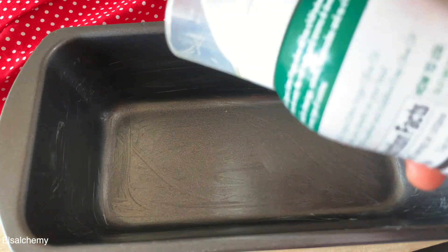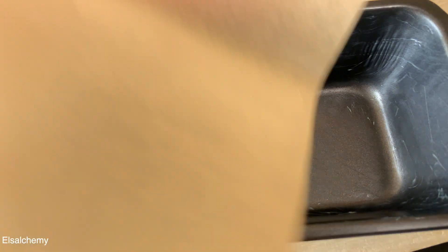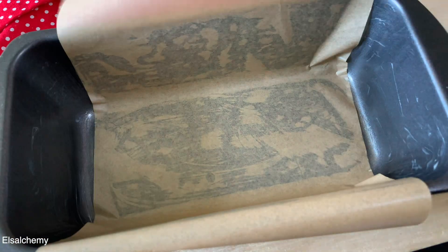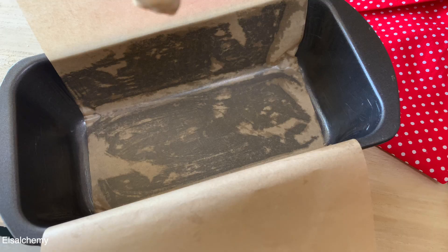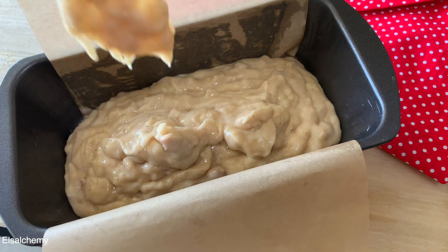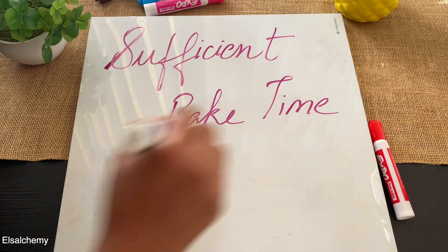If you don't grease the pan, banana bread is stubborn and it won't release itself. Apply or spray oil or butter on the baking pan to get a smooth finish. Whether you choose to apply oil and dust it with flour, or use parchment paper or a baking sheet, that's up to you — but doing either will give you a clean, good-looking banana bread.